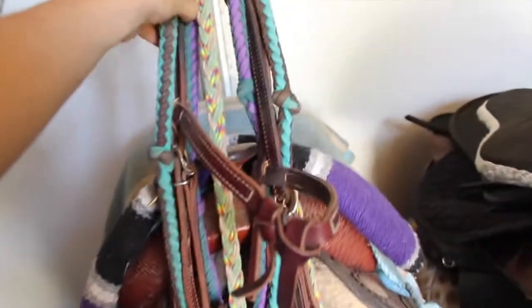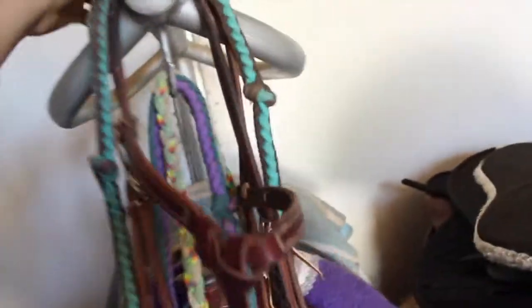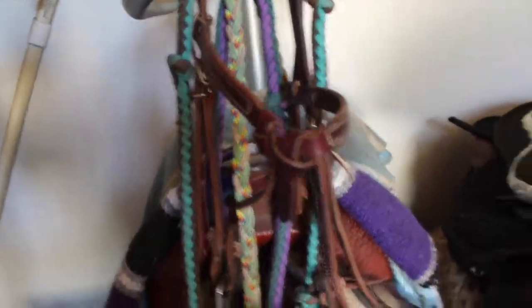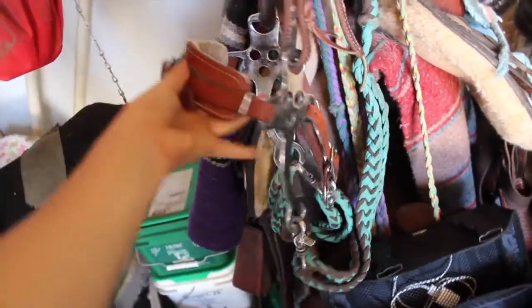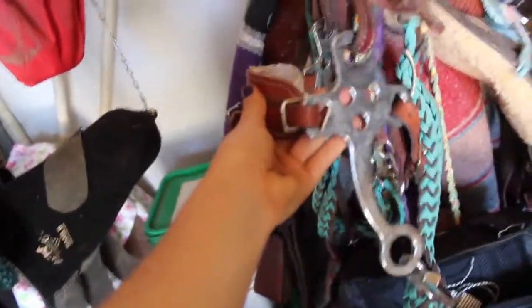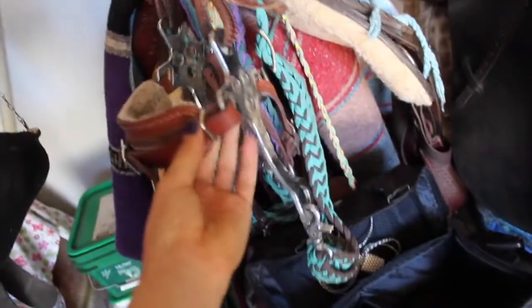So this is my headstall that I'm going to be using today. I'm actually not using these turquoise reins — those are just for rodeo and barrel races and stuff. I just have my fleece hackamore, and I am ordering a little S hackamore just for a little bit of a stronger, you know, just for more control.